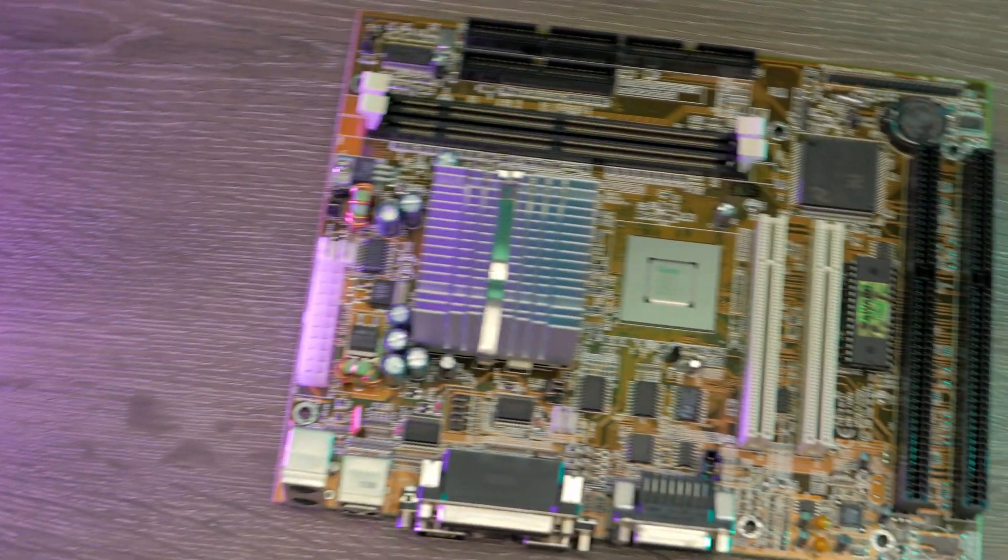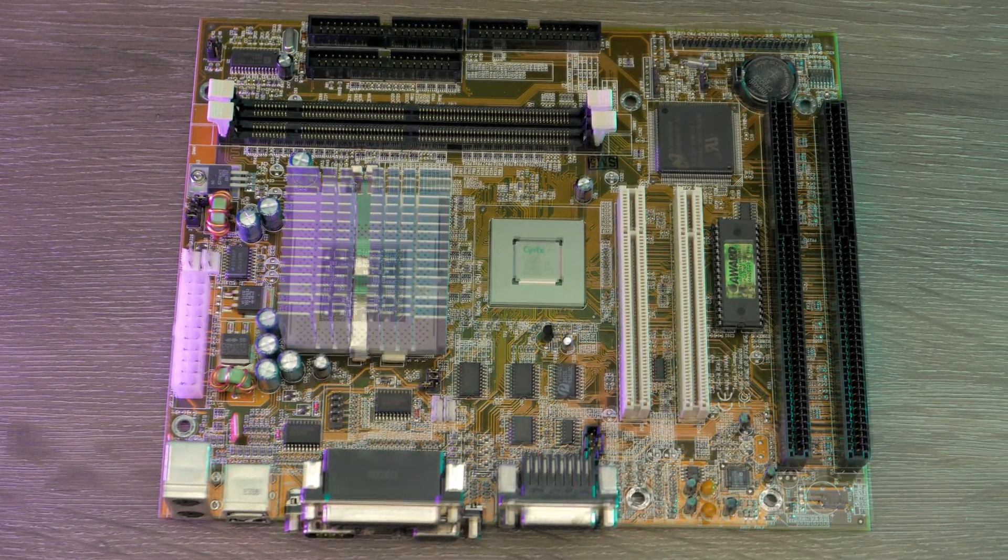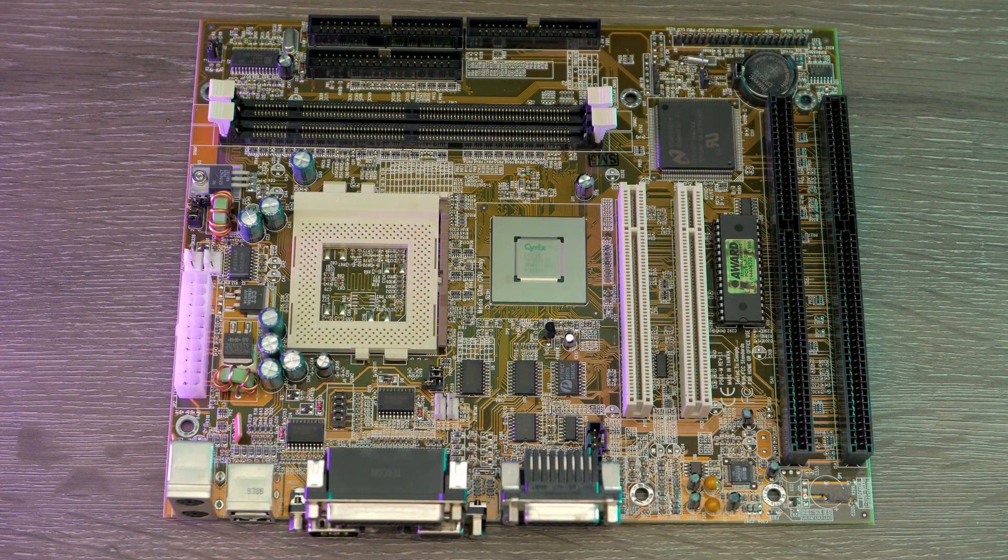Let's start with a quick overview of the platform. As it stands today, the buildable Media GX platform consists of motherboards based around the Cyrix CX5530 companion chipset, like this ECS-P5GXM example here. While you may immediately notice the well-known PGA321 socket for the CPU, most commonly referred to as Socket 7, the board itself is only compatible with three chips.